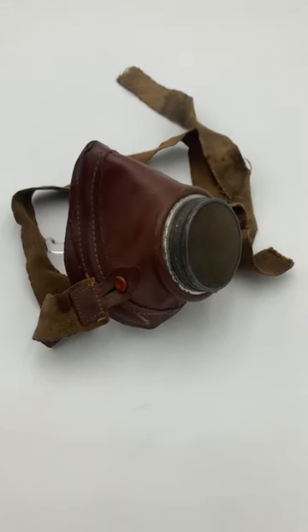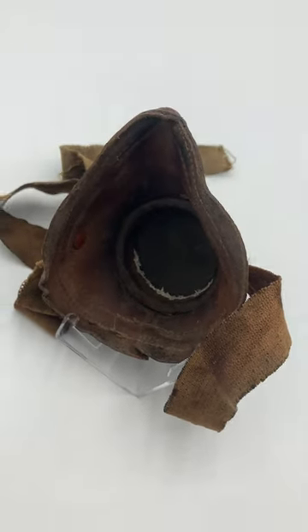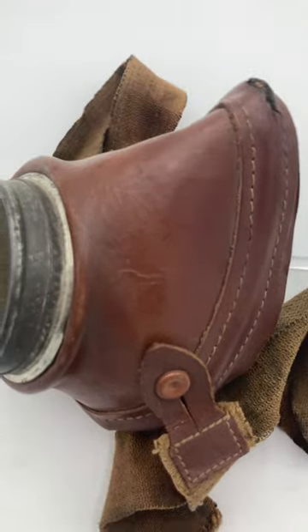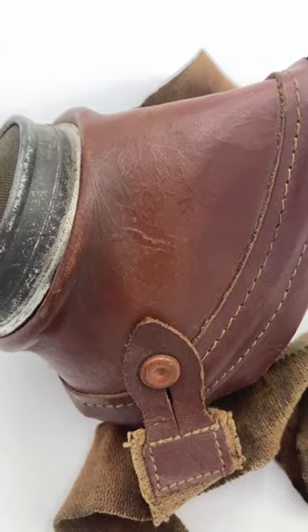On top of that, they also made the half-face respirators out of leather or rubber. The leather ones have a really cool detail that I want to show off. If you look really closely at the leather, you can see it's got this very ornate floral pattern on there.